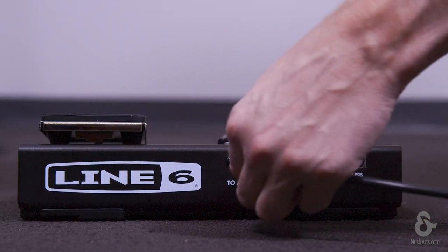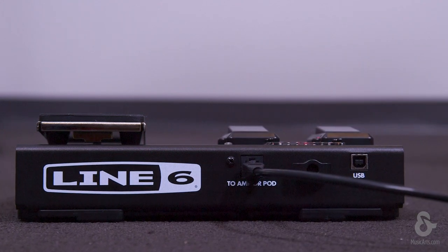The FBV Express Mark II is self-powered via the RJ45 cable. So get your Line 6 amp stage ready today with the FBV Express Mark II.